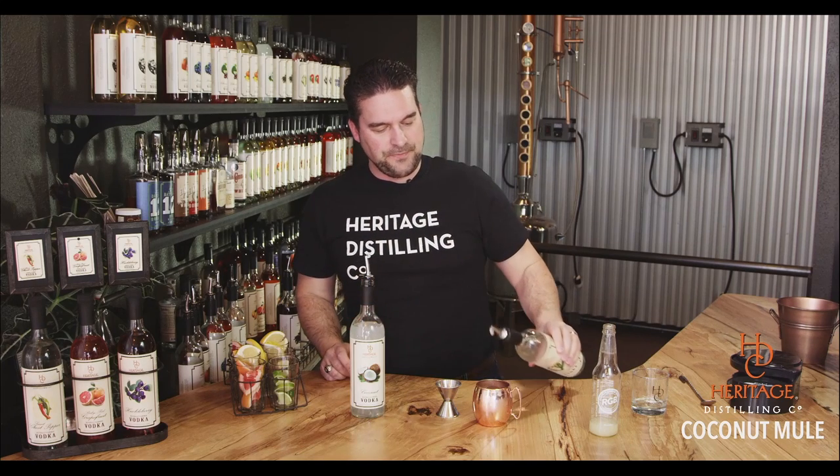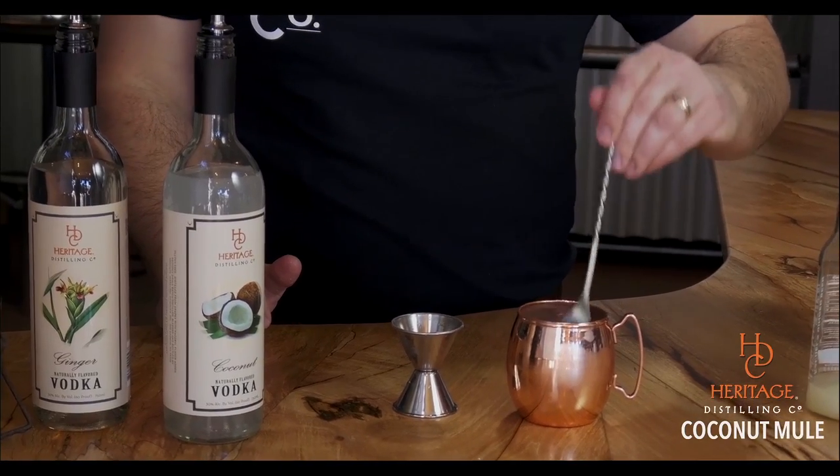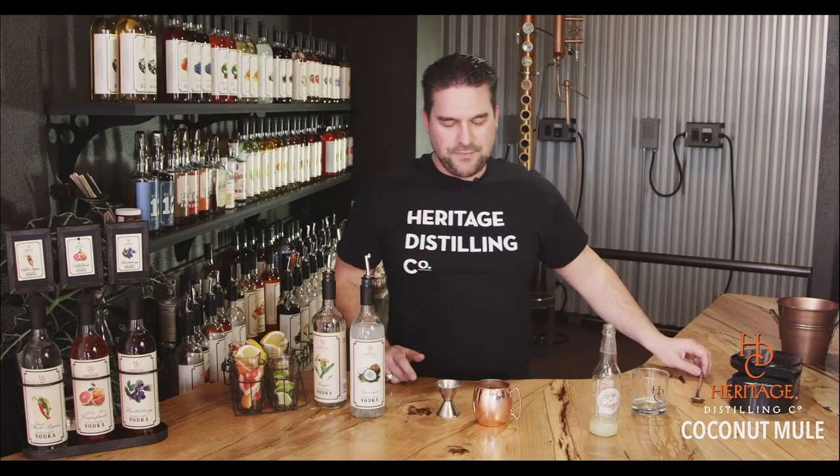I like to have a little extra ginger kick, so what I do is add a little topper of our naturally flavored ginger vodka — pour that in on top — and that brings out a real higher level of ginger in the flavor. The coconut makes a nice sweet offset, which makes this an awesome summer drink.